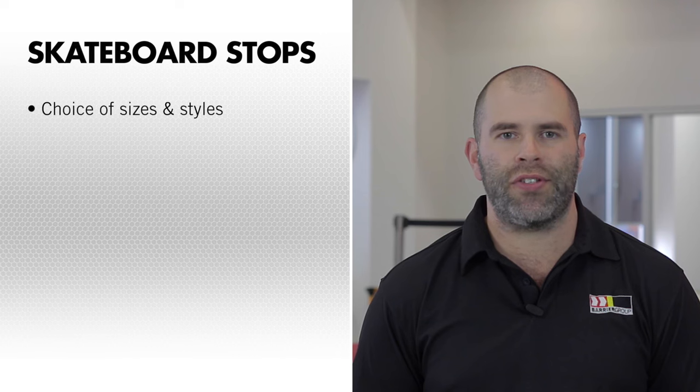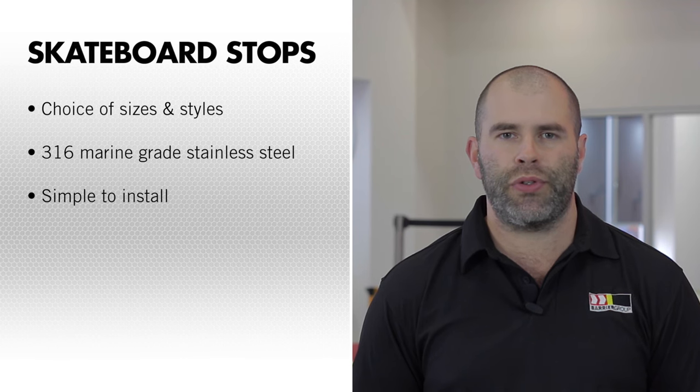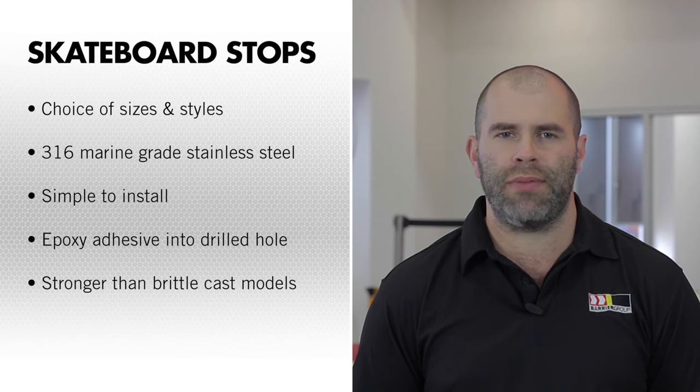Here's a quick summary of the features: a choice of sizes and styles; machined from solid 316 marine grade stainless steel; simple to install using readily available tools; installation with epoxy adhesive into a drilled hole; and stronger than cast models which can be brittle.